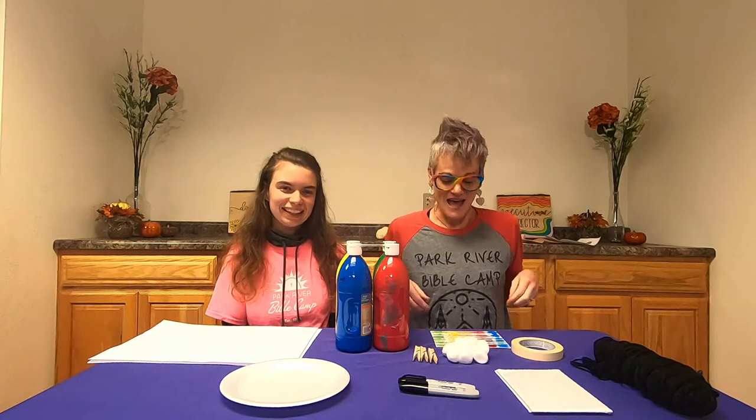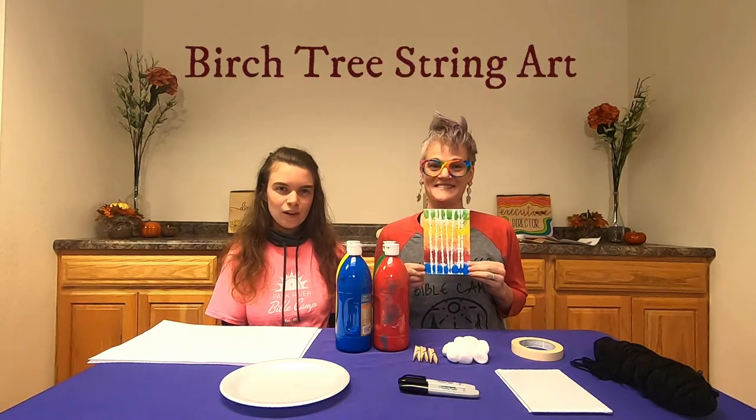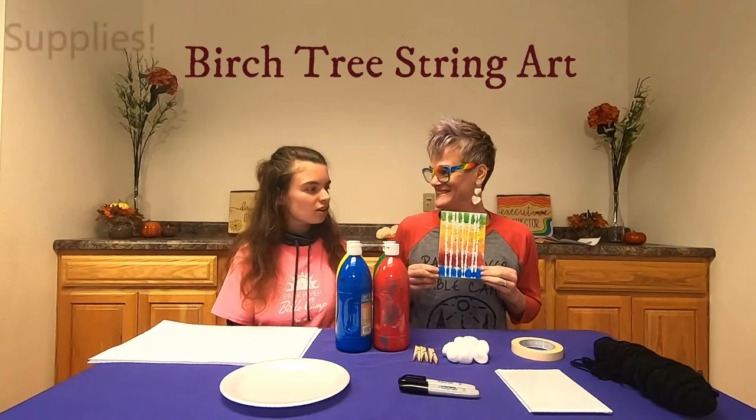Welcome to Art Time. My name is Rebecca and I'm Karina, and today we're going to do birch tree string art. Rebecca, what will we need for this craft?